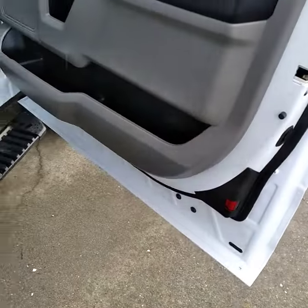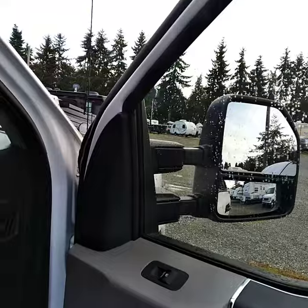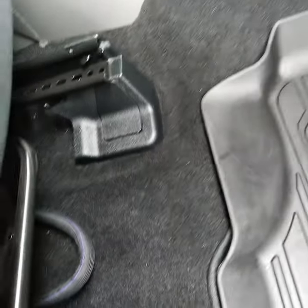All the doors are clean, door jams are nice and clean. Windows cleaned inside and out. Dashboard, floor mats, lots of vacuuming. Get the dog hair out of here.